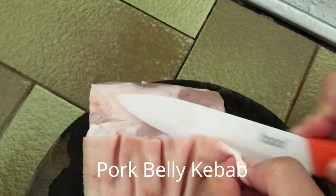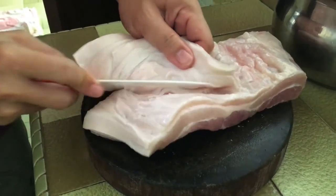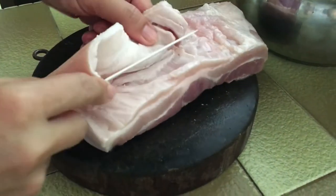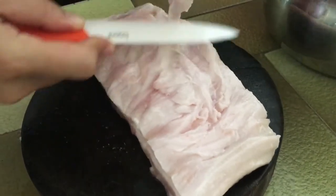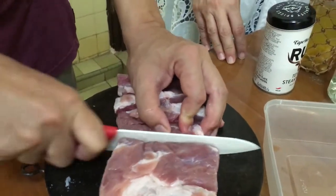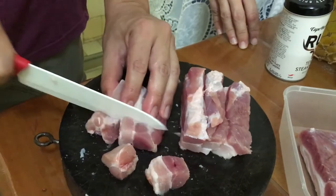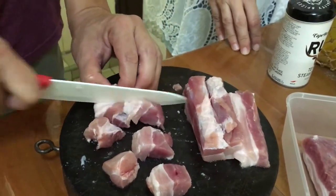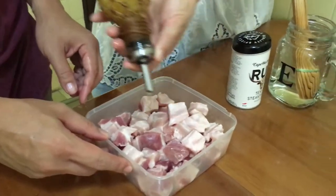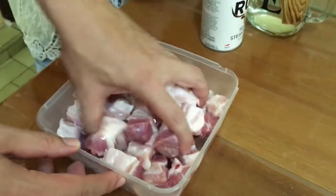Next, let's prepare our pork belly kebab. First, cut off the skin of the pork belly, as it will be difficult to cook it well over the barbecue fire. Then cut the pork belly into 2 cm cubes. To marinate the pork belly, cover it with some olive oil.